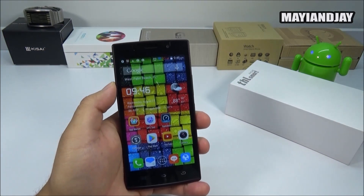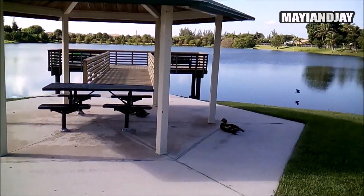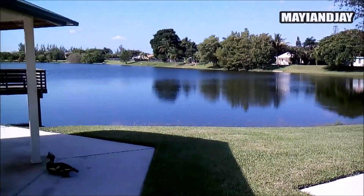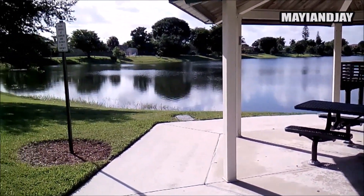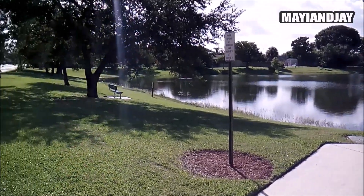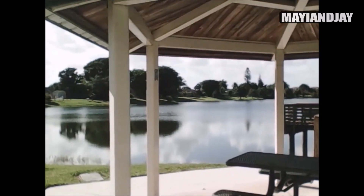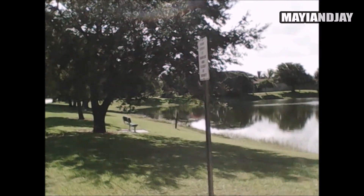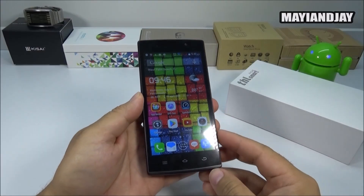Here is the camera test of the THL-L969. Even though it's a 5 megapixel camera, the colors look very vivid and nice, and the depth-of-field/out-of-focus effect works very well. Overall I was satisfied with the camera. Now for the front-facing camera test — it is quite decent for a 2 megapixel camera and it's going to do its job. It's great for selfies, Skype, or any other social media.